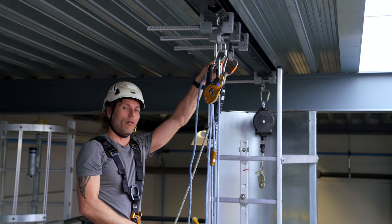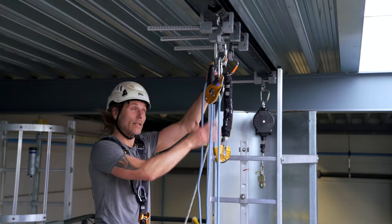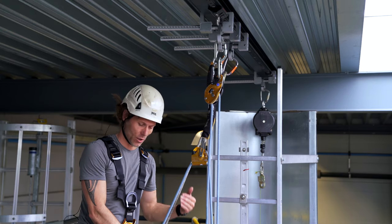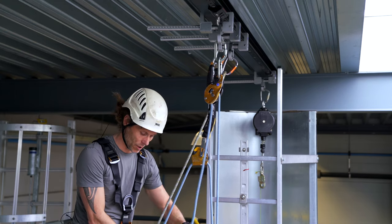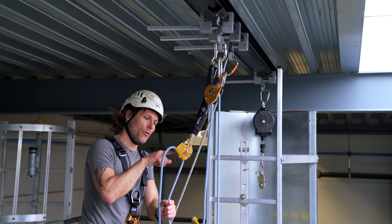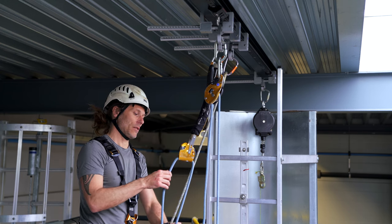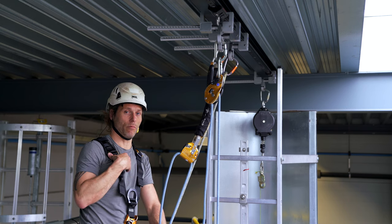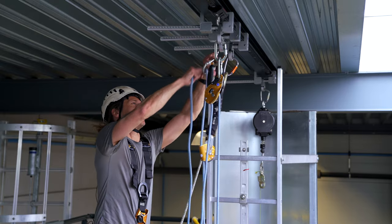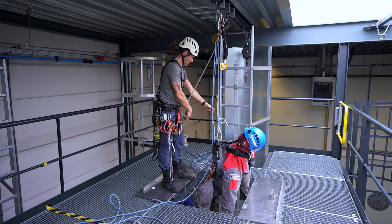When I'm using the Petzl ASAP upside down, I need to make an extra redirect carabiner at the top so that the rope when I'm lowering rolls down through the device smoothly. If I would not do that — the way the rope runs through the ASAP — there's so much friction it will wear out really fast, and it might even interfere with the working of the device. So what Petzl states is: if you use it upside down, you need a redirect carabiner at the top and then the rope slides through smoothly.